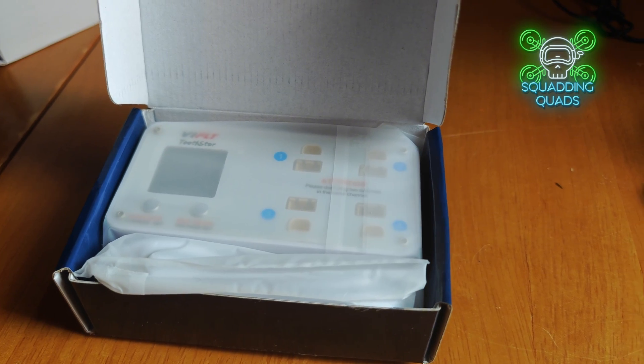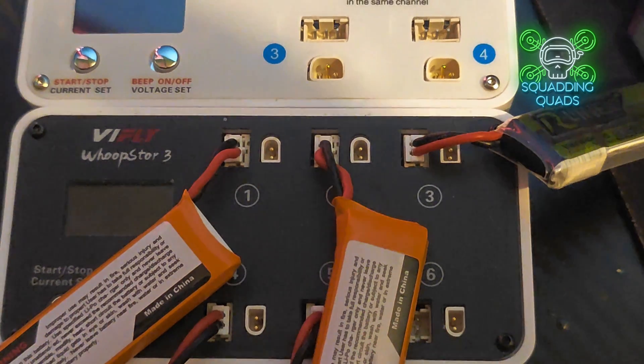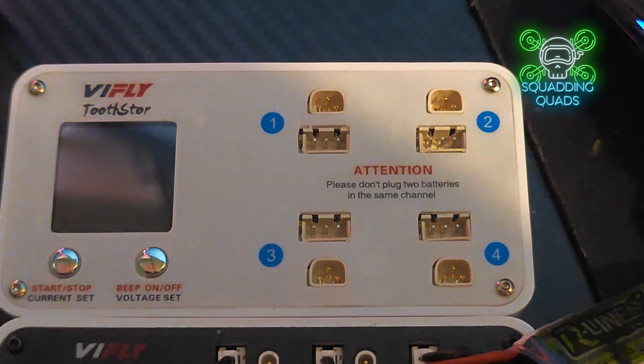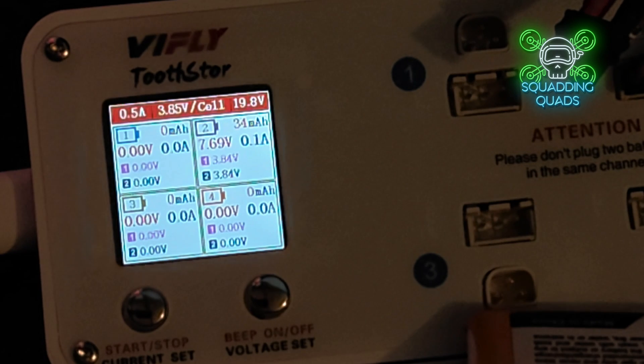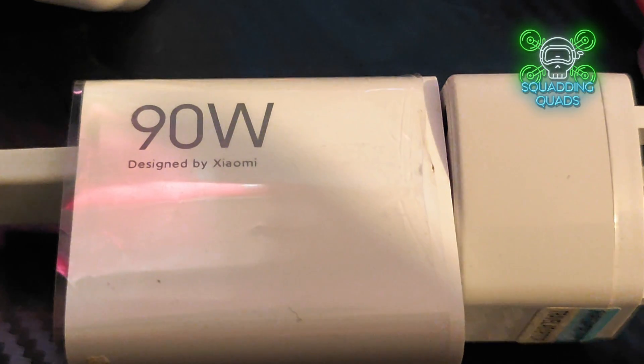Just to clarify - V-Fly sent me these for free for review. I haven't been paid for the review, they have no editorial control, and I have no talking points I'm required to hit. They literally reached out and sent me both of these. There is a real problem in the community whereby people are pushing fake 'buy this, it's brilliant' because they're sponsored. I don't do that. So let's have a look at these chargers and see if we can recommend them or not.